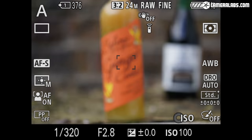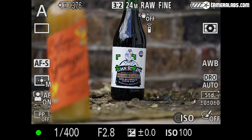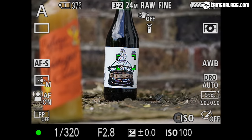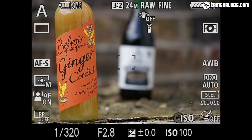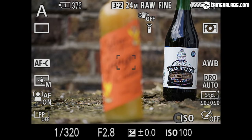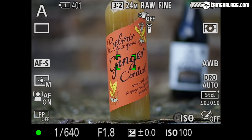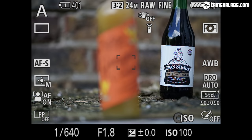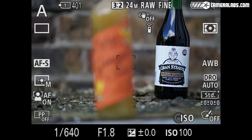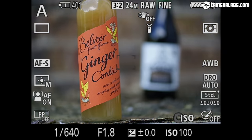Let's check out the focusing speed. For all my tests I used a Sony A7 Mark III. In single AFS mode there's a minor contrast-based wobble to confirm focus, but it's still pretty swift. In continuous AFC mode, the phase detect system avoids that wobble. For comparison, here's the Sony FE 85 f1.8 in AFS mode, where you can see the shallower depth of field at f1.8, but also more visible focus breathing as it adjusts between distances.